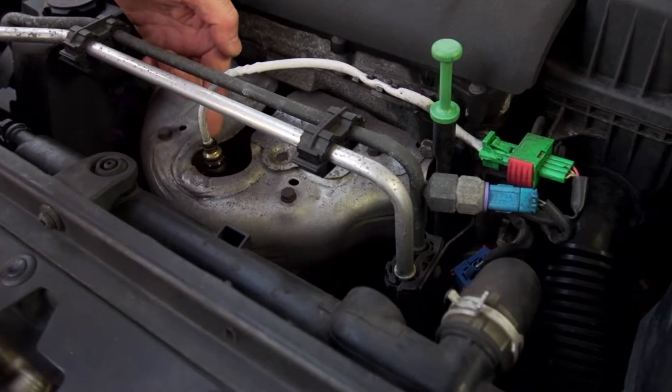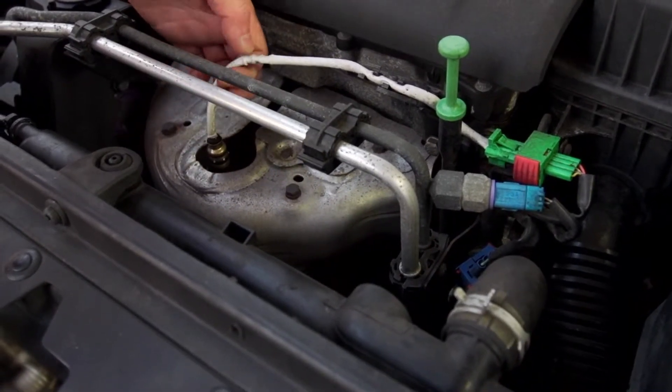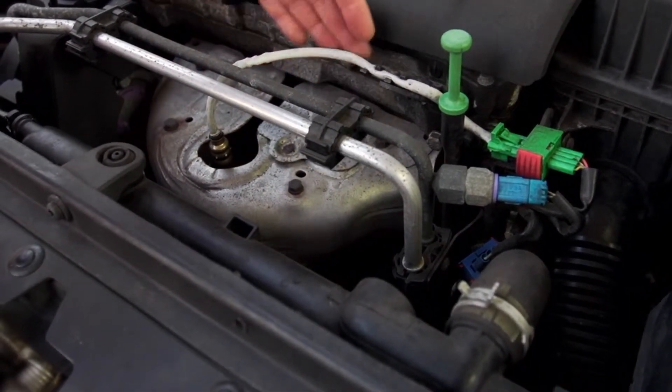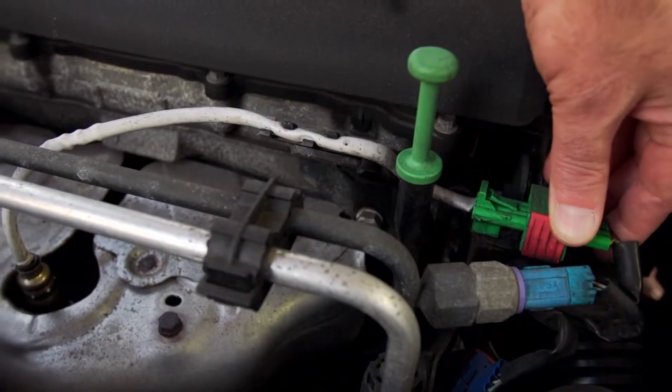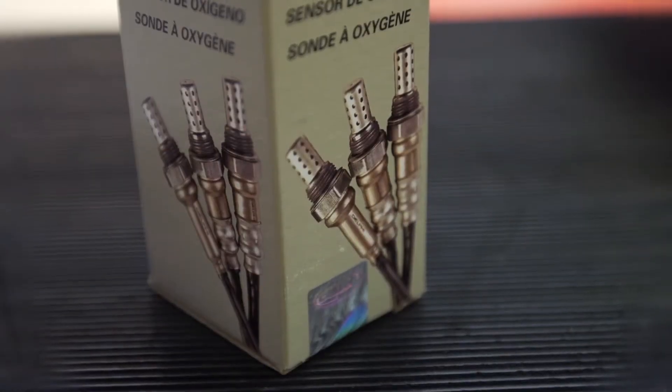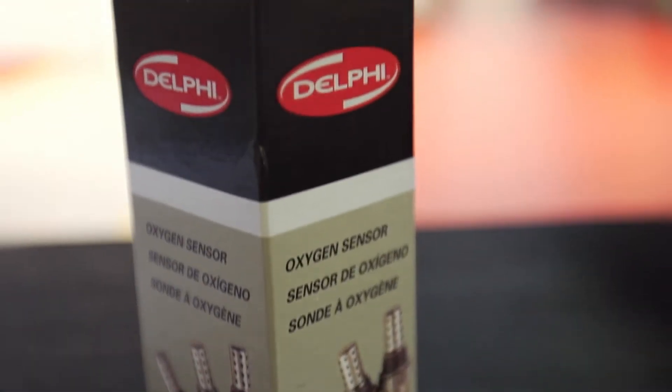The O2 sensor detects how much oxygen is in the exhaust gas. They feed that information back to the ECU so the engine can ensure it is feeding the correct amount of fuel for optimum performance and efficiency. They are performance critical parts and if faulty they need replacing as soon as possible.